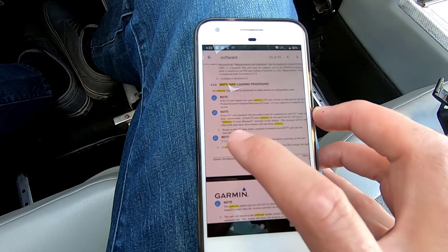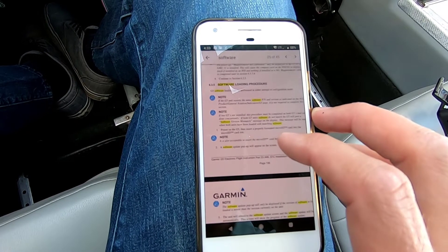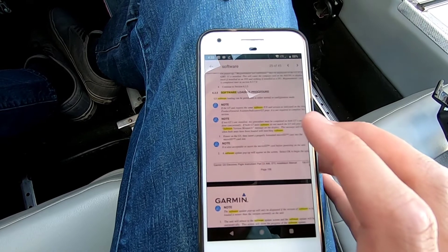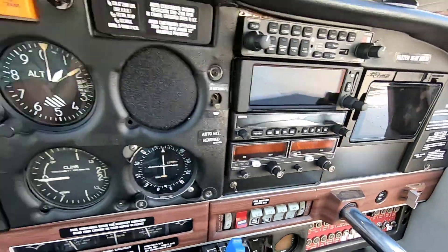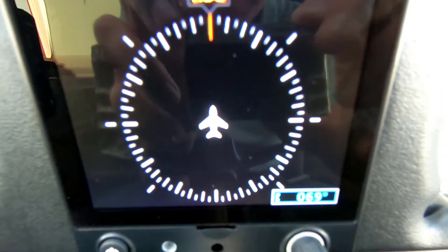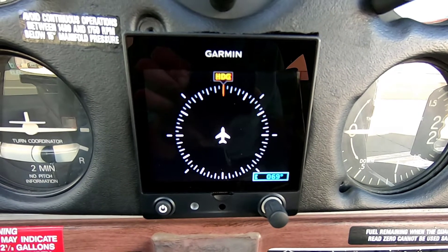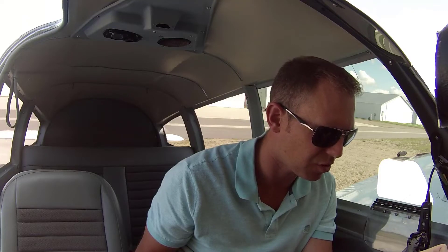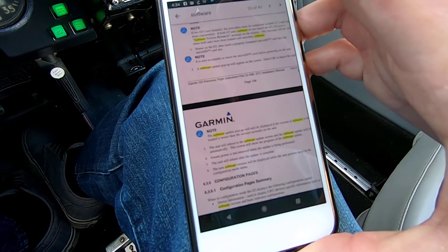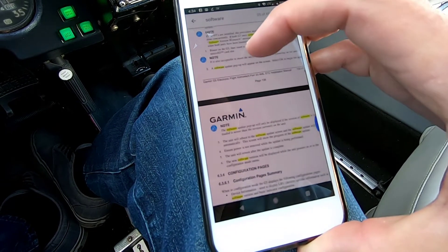It says step one for updating the software: power on the G5, then insert a properly formatted micro SD card into the micro SD slot. So we're powering it on now — avionics. There, it says 5.7, which is the version I'm on. Now that it's powered on, it says insert a properly formatted micro SD card into the slot, and the software update pop-up will appear on the screen.